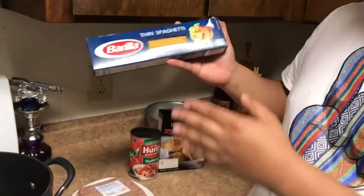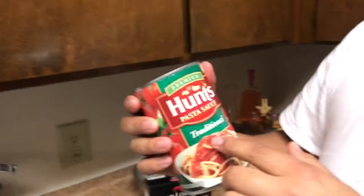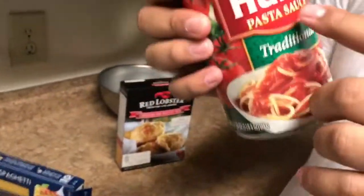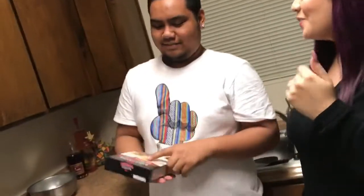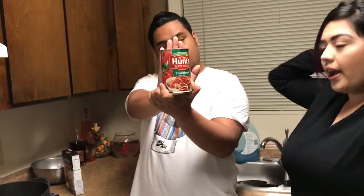We got a thin spaghetti, ground beef, and Hunt's pasta sauce — traditional Hunt's pasta sauce. We also got some biscuits my grandma used to make — Red Lobster Cheddar Bay biscuit mix, take a look at that.